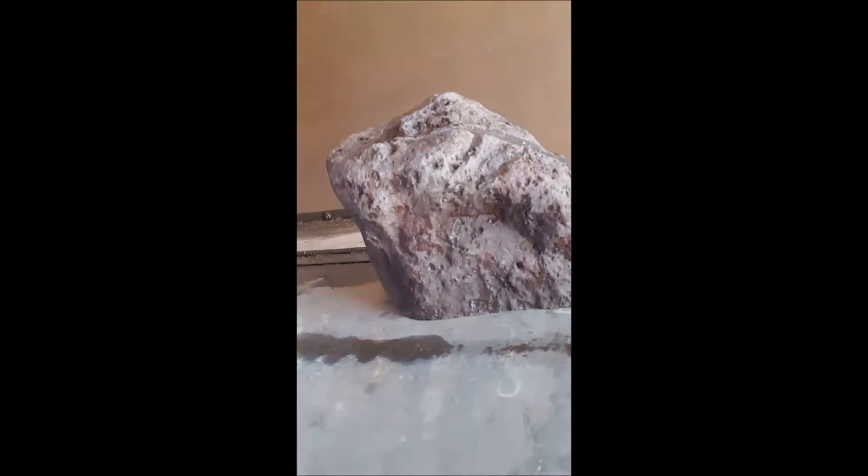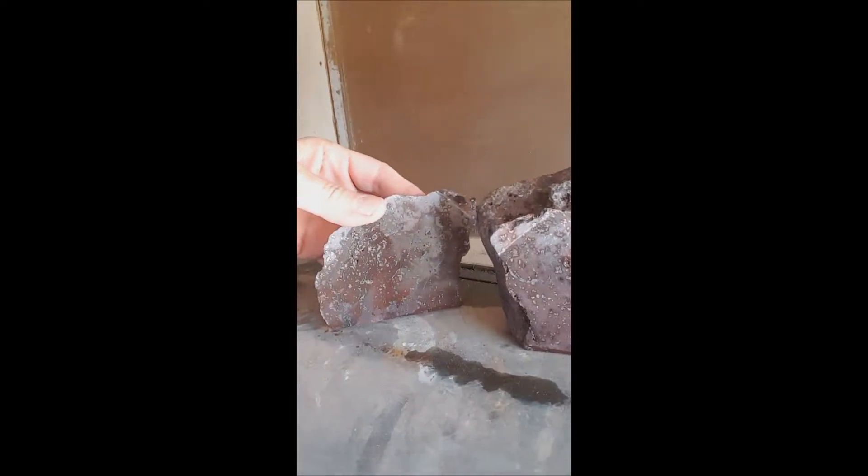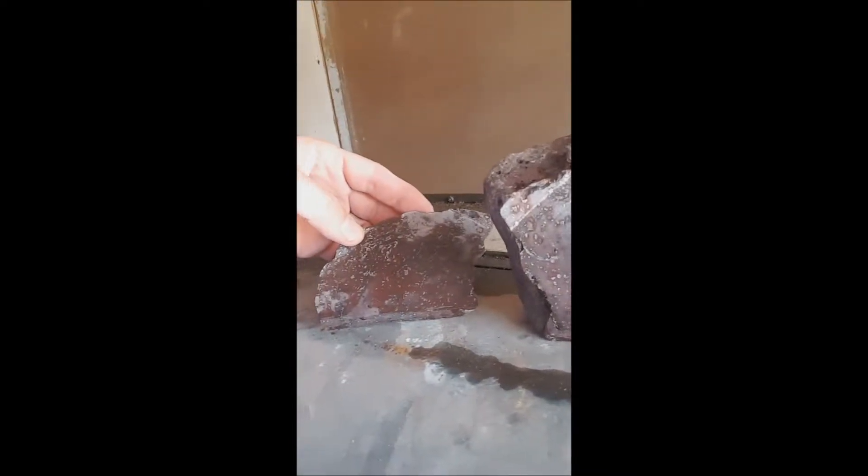Daniel Miller here — I got my mask on, sorry, I was cutting some rock. Have you ever wondered what's inside a volcano rock, a rock that came out of a volcano? I have one here. I went ahead and cut it up. There's my rock — I cut it in two, kind of sliced off the bottom and also sliced a side piece off the side right there.